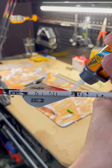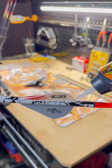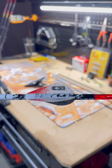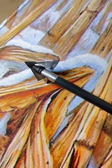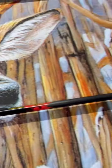Step nine, let those fletchings dry for the appropriate amount of time. And step ten, screw in your field point or broadhead and you've got your arrow built and ready to shoot. When all's said and done, I have a fully built arrow here to my desired weight of 452 grains. And then for the next arrow, you'll return to...